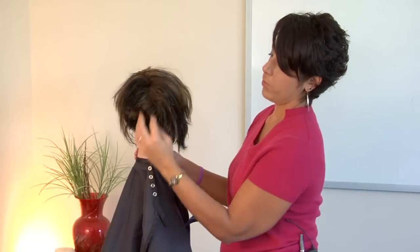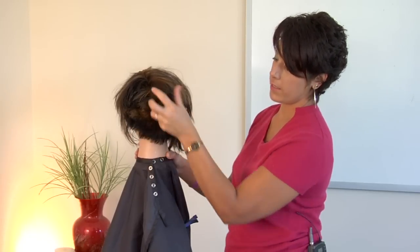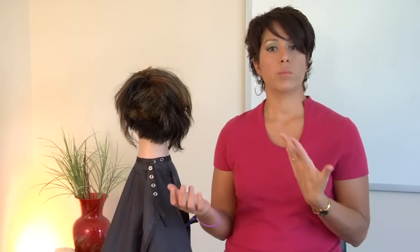Get some of that weight out, pull up these pieces in the back to get a lot more volume and body. Add your finishing product and your hair spray. And those are some ideas on how to blow dry short hair.